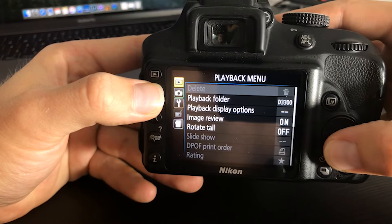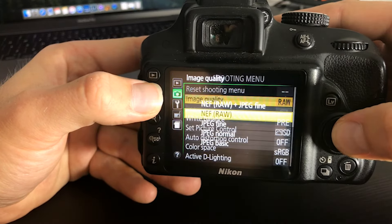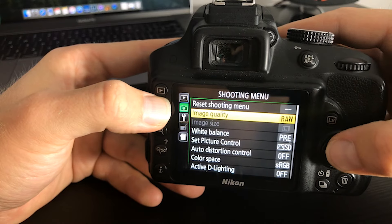What you're going to do is press the menu button, go down to the little camera icon, select the camera, go to image quality, and select RAW. You're now set up to shoot in RAW and you have more control over your photos.